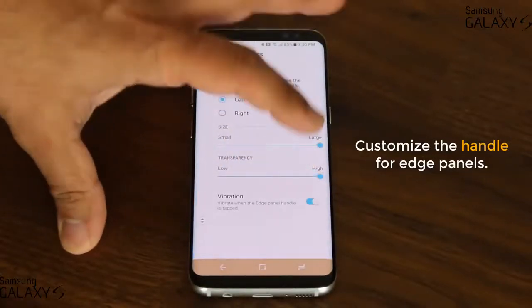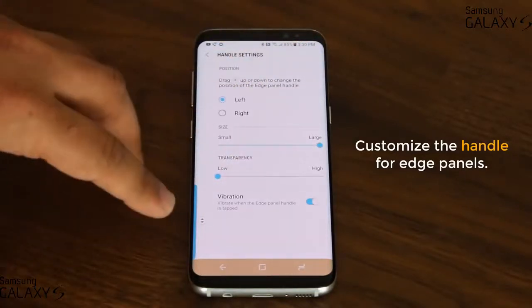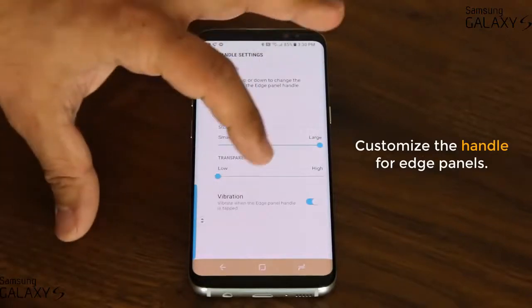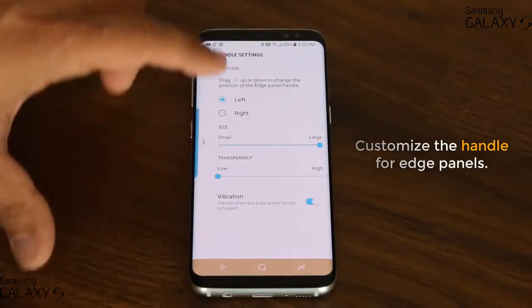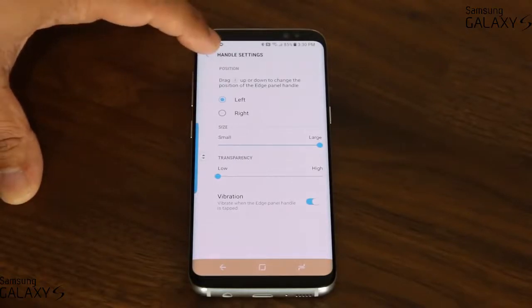You can change the transparency — it can be invisible if you don't want to see it, fully visible, or somewhere in the middle. When you activate the Edge screen by pulling the Edge panel inside, it gives you a vibration feedback that you can enable or disable right from here. Make sure you put the handle somewhere that's very convenient for you for maximum comfort.